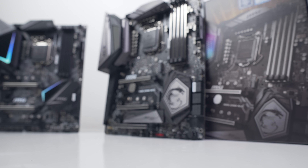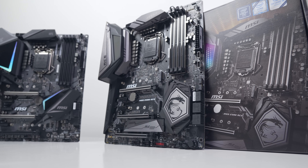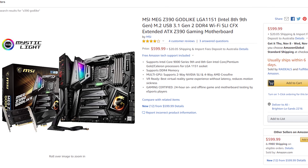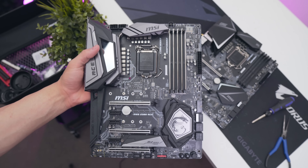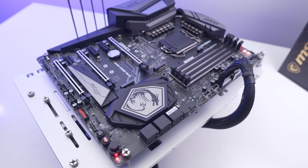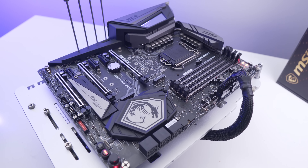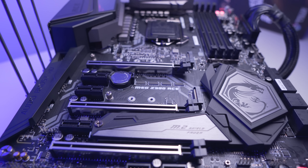Let's start with the board most people are interested in: the MEG Z390 Ace. This is one of MSI's top-tier boards, one step below the flagship Z390 Godlike, which is absolute overkill for the majority of users unless you're planning on breaking records with liquid nitrogen. It comes in at just under $290 US on Amazon, positioned for those planning to use the 9900K with plenty of headroom for overclocking on a liquid cooler or large air cooler.